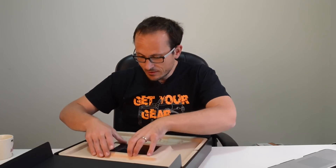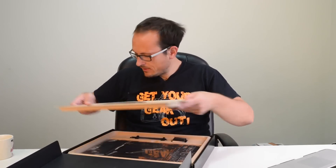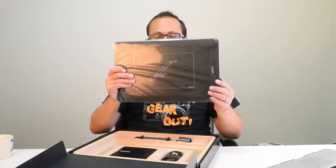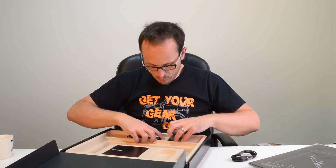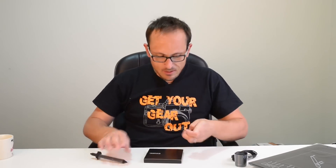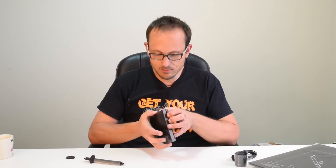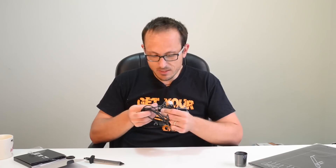Opening up the box — it is a big old box. We have a postcard, lovely. The actual tablet itself has a bit of weight to it and it's about the same size in terms of surface area as the 15.6-inch MacBook Pro Retina. Getting out all the little bits and pieces — there's a little box that contains some pen adapters, some CDs, and the quick start guide.